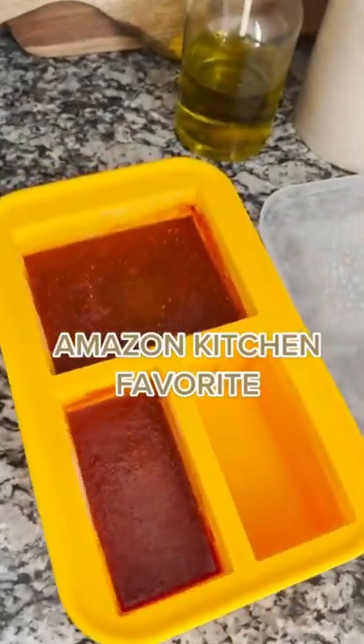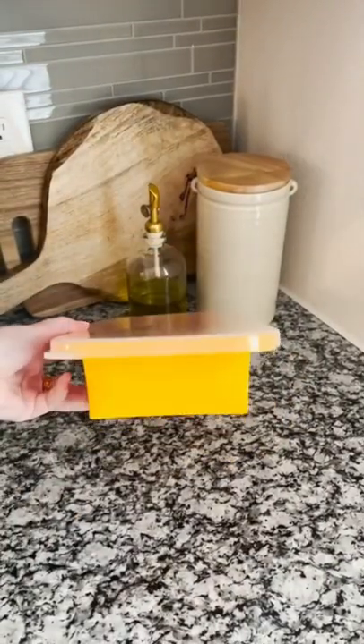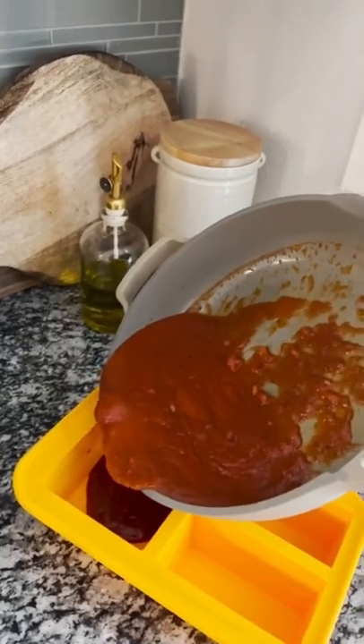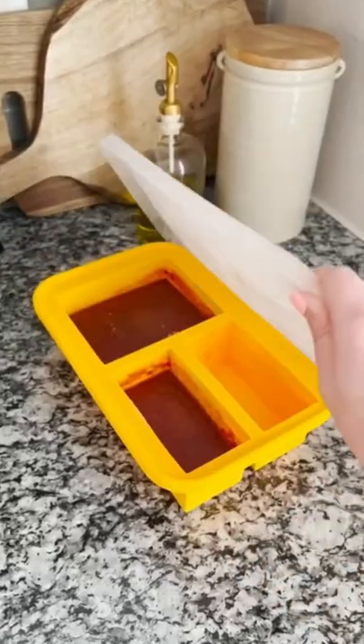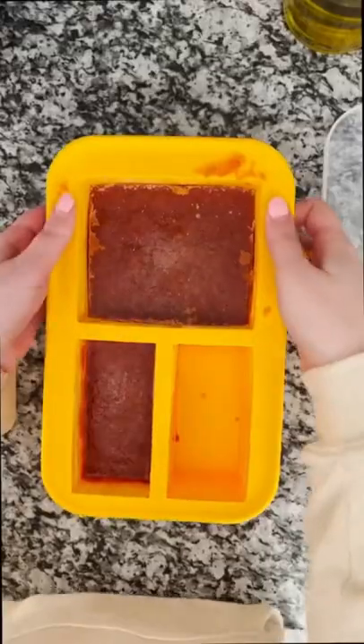An Amazon kitchen favorite — these are so smart. They're cubed silicone freezing trays that can hold up to three cups of liquid in separate compartments. It's great for storing things like soups or sauces. You just pour it directly into the cups, pop them into the freezer, and when you're ready, you have a perfect portion ready to go.